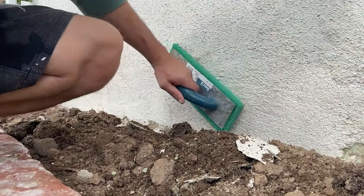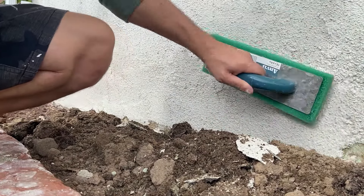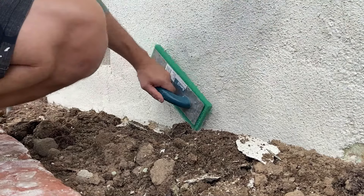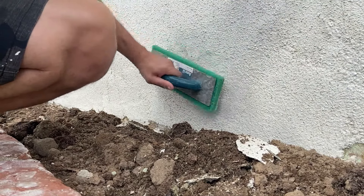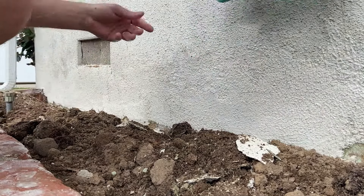At this point we'll grab our green float, get it wet, and start feathering out the repaired sections into the original wall. Depending on the style of stucco you have, you may need more or less water to make the design match and help feather it in.